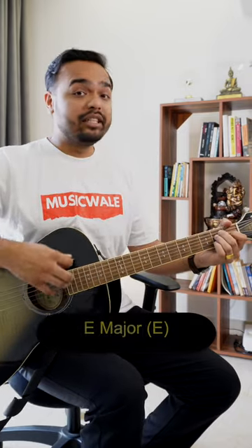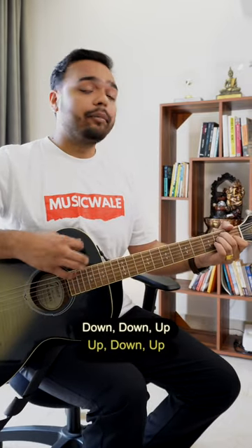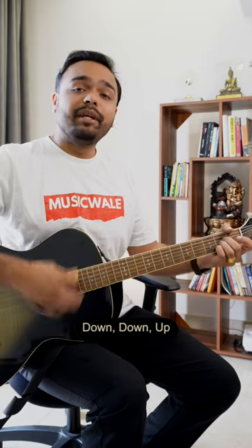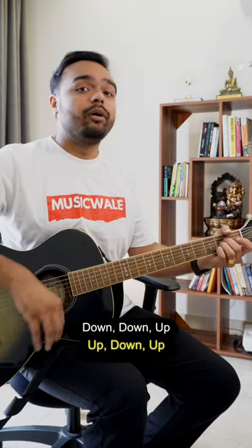E major: down, down, up, up, down, up, down, down, up, up, down, up. Then A major: up, down, up, down, down, up, up, down, up. After practicing so much, your day 18 is finished.